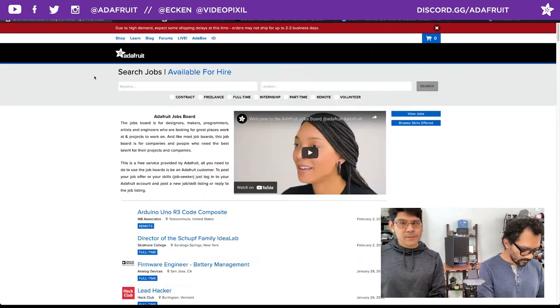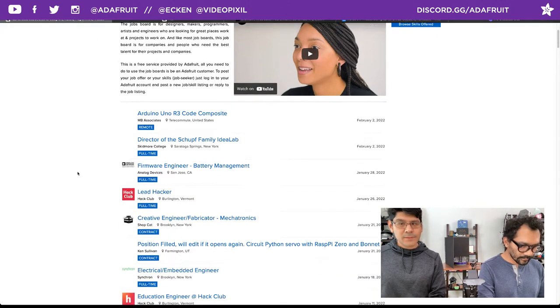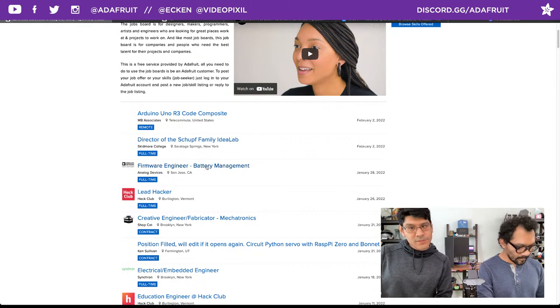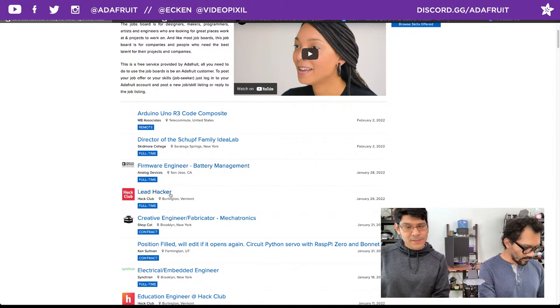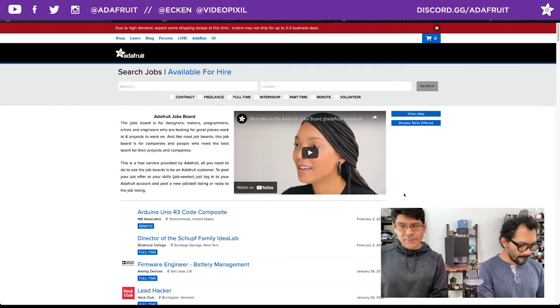Head over to jobs.adafruit.com for the latest job postings. There are some new ones from February: an Arduino Uno R3 code composite remote gig, a Director of Idea Lab, a firmware engineer for battery management in the San Jose area, and a lead hacker for a hacker club in the Vermont area. Check it out at jobs.adafruit.com.